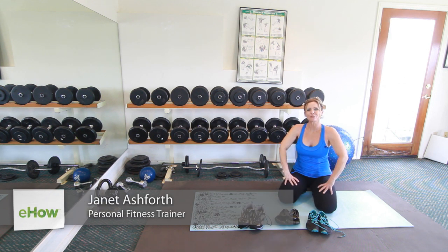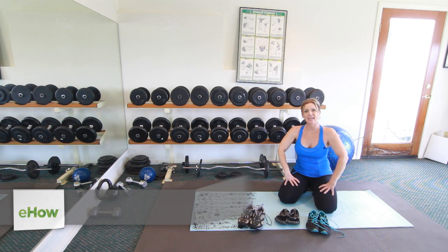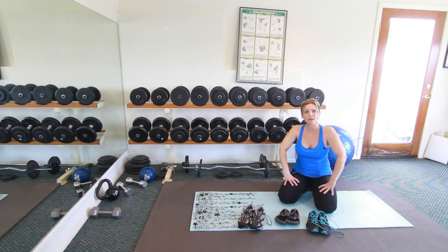Hi, I'm Janet. I'm a personal trainer and massage therapist for Metamorphosis, and today I'm going to be talking with you about what types of shoes to wear to exercise class.